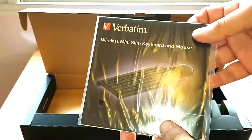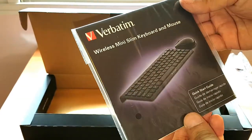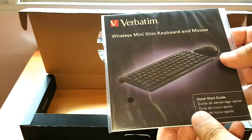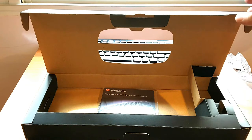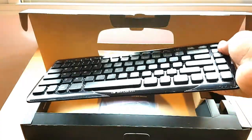It's worth noting they did not include any batteries. As you can see, the software from Verbatim — the wireless mini keyboard and mouse — is awesome. Nothing too special otherwise, so this is the unboxing and brief review of the Verbatim slim mini keyboard.